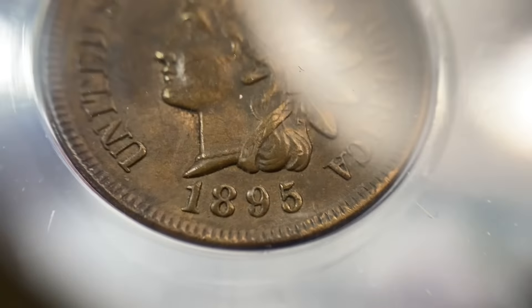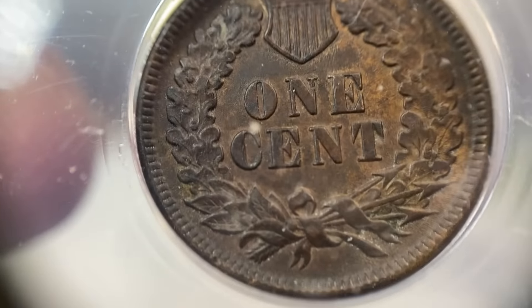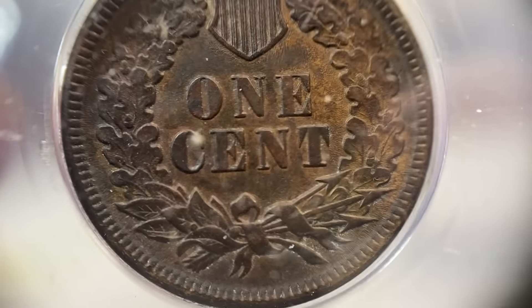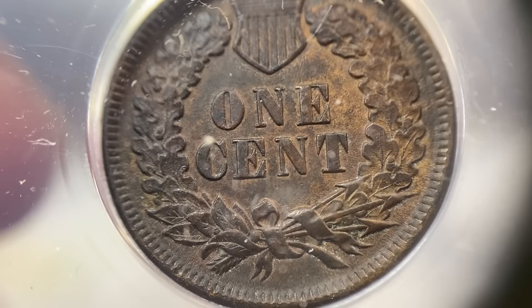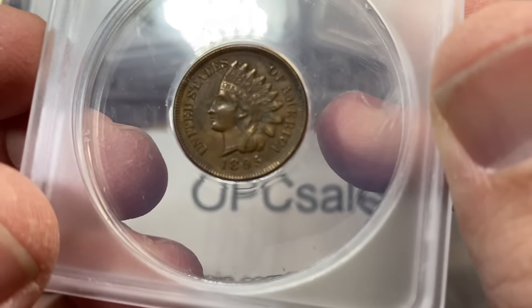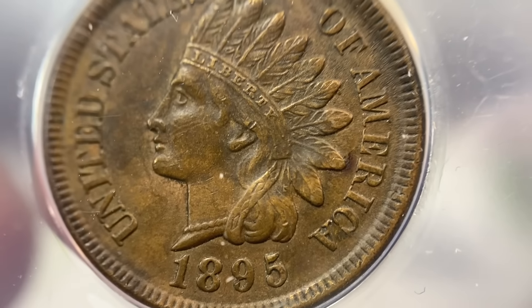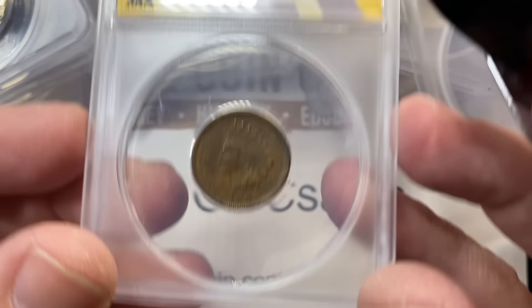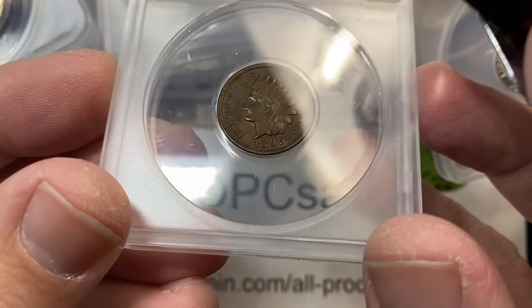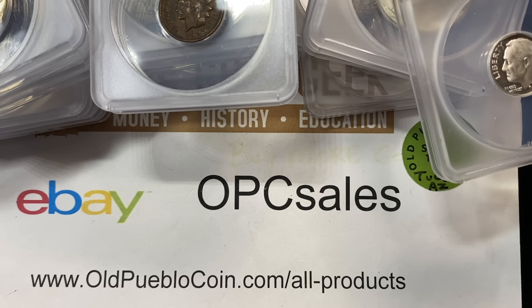Here is an 1895 Indian cent. This is perhaps the first coin that I think was possibly overgraded at AU55. Nice looking coin, lots of detail. I'd want to see a little bit more luster. Even then I still think it's an AU — I just would call it like an AU50. There's no luster left on the coin, so I would have probably called it something a little bit different.